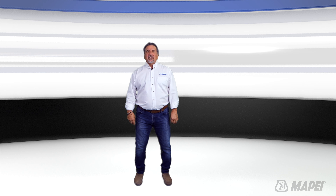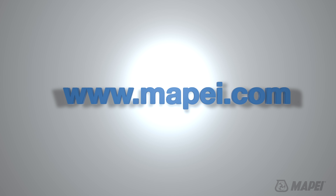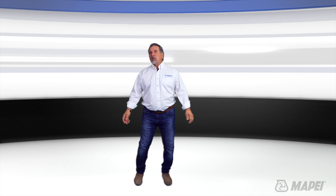For more information about any of the products shown here, visit us online at www.mapei.com. I'm Sam for MTI TV — thank you all for watching.